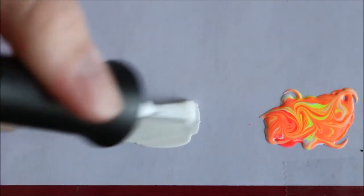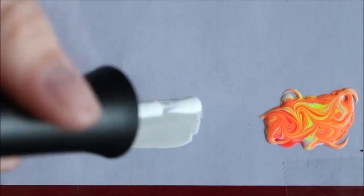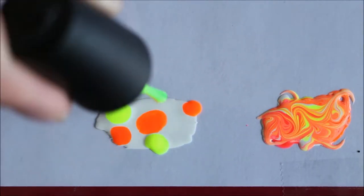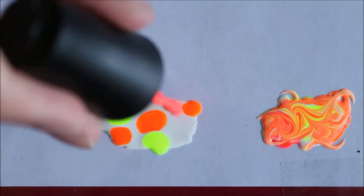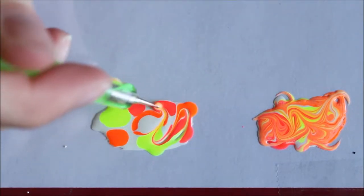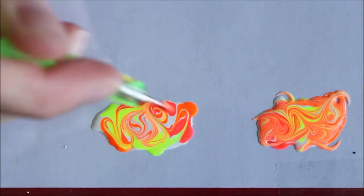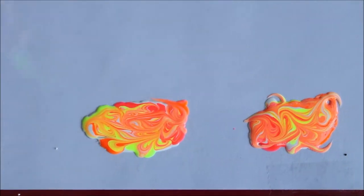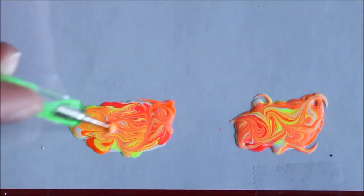Now I'm going to do another one. A base of white — do lots of white. Some orange, a little bit more orange, and then some of that chartreuse kind of yellow-green color, some really hot pink, and a little bit more white. I'm going to use that dotting tool again and just do random swirls, and then you have a really unique nail polish design.